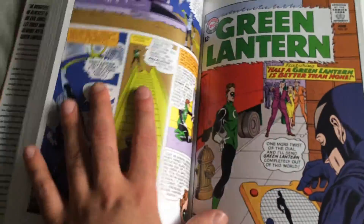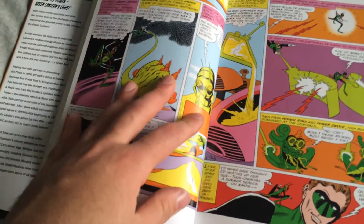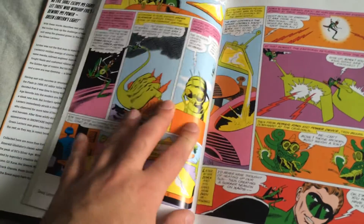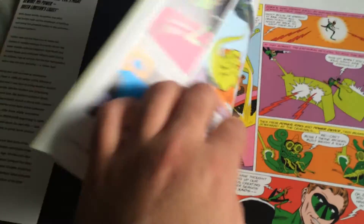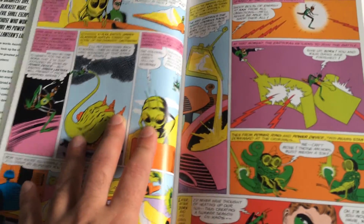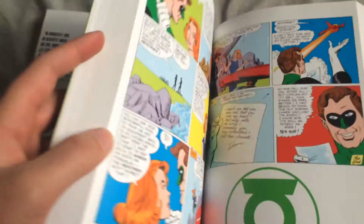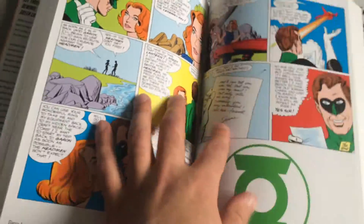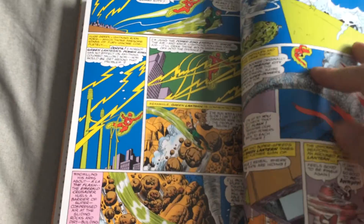It just doesn't stay open — it's a bit frustrating. I really don't like applying too much pressure when I'm reading hardcovers. With this book, you have to hold it in place, because not even halfway through does it open properly. It's a bit of a mess. But for $28.50, I'm not going to complain too much.